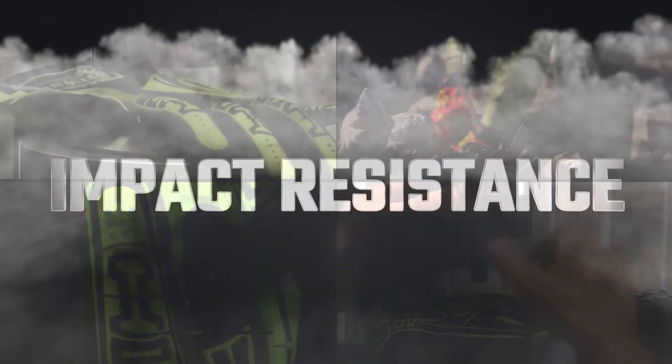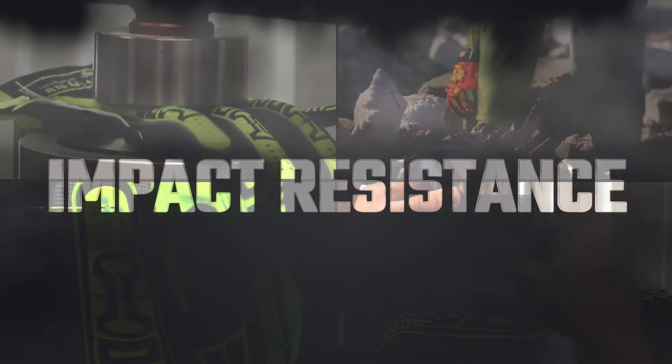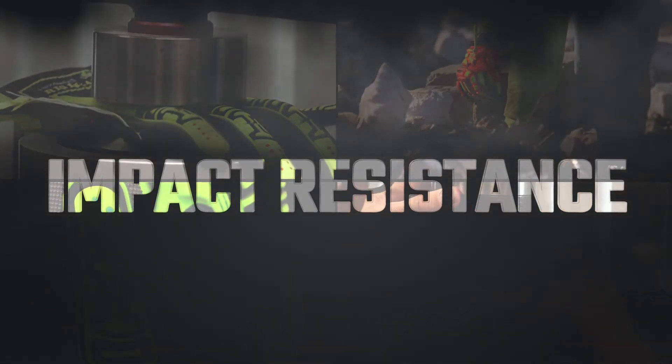In the world of PPE, and specifically hand safety, impact resistance has remained a relatively new, largely unmeasured safety benefit.